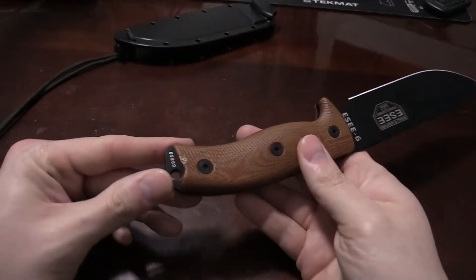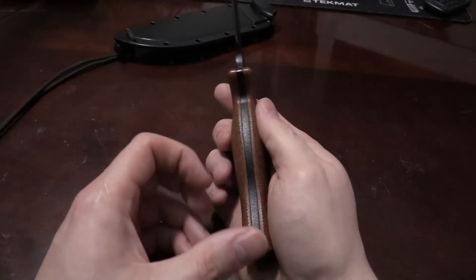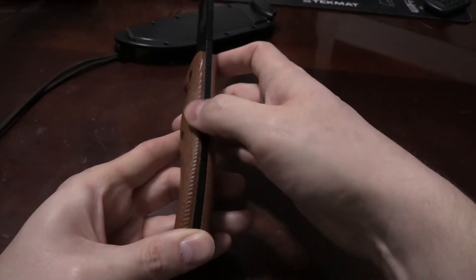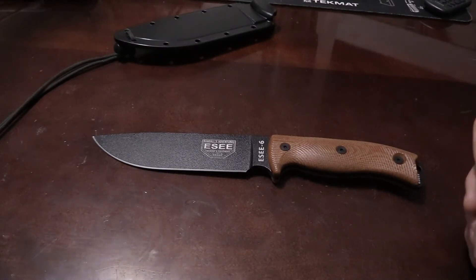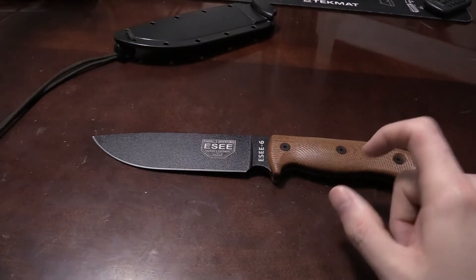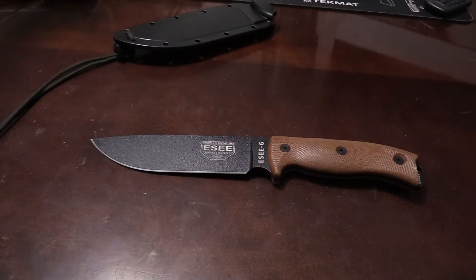I always look at the spacing between the handle scales and the steel, and I don't like to be able to get my thumb in gaps around there. It's nice that you can't do that on this knife. And it wasn't a really expensive knife — it's not a Tops, it's not a Buck, it's not a Spyderco — not one of those huge name brands. Some of you may be more familiar with this brand than I am. It was a good price point, so I figured, what the hell, I'll check it out — that's pretty much how it ended up in my house.